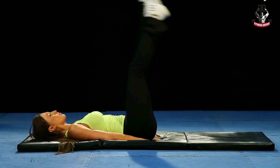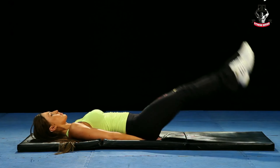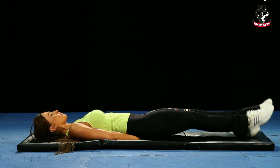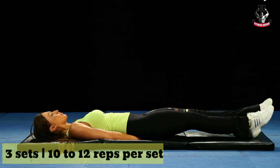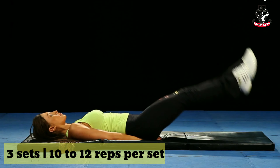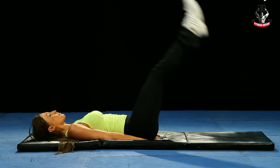Number seven: lying leg raise. Lie on the floor and lift your legs up just like in the video. Exhale when you lift your legs and inhale when you lower them. This will build your lower abs very fast. Do three sets of 10 to 12 reps each.